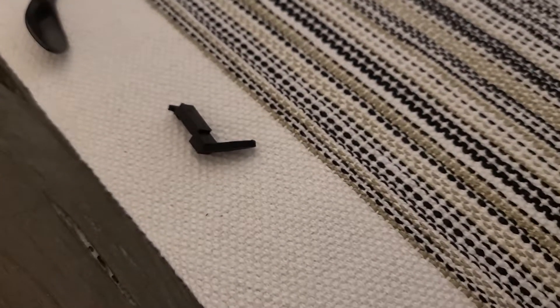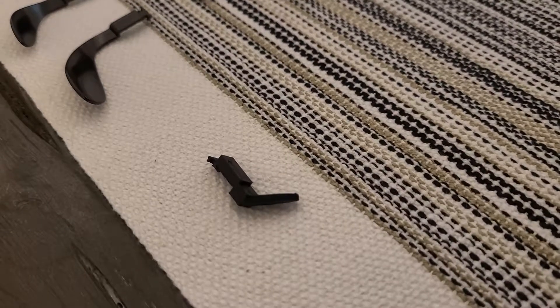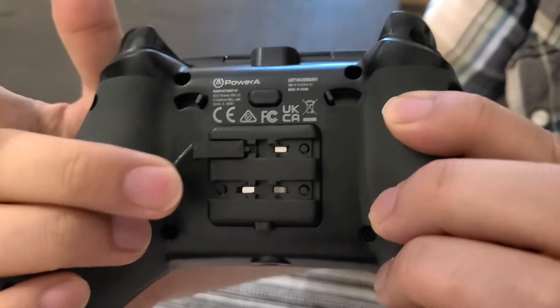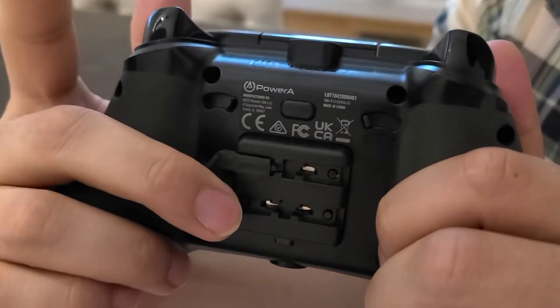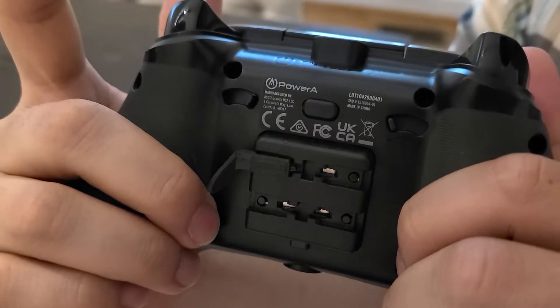In a prior video I showed off this 3D printed paddle I designed for the PowerA Fusion Pro and Fusion Pro 2 Xbox controllers. The benefit of this paddle is that you can hold the controller normally and just extend your finger to use the paddle. I use this for crouch spamming in Apex Legends and other games. The paddles that come with the controller are good but they take some time to get used to since you have to change your grip.